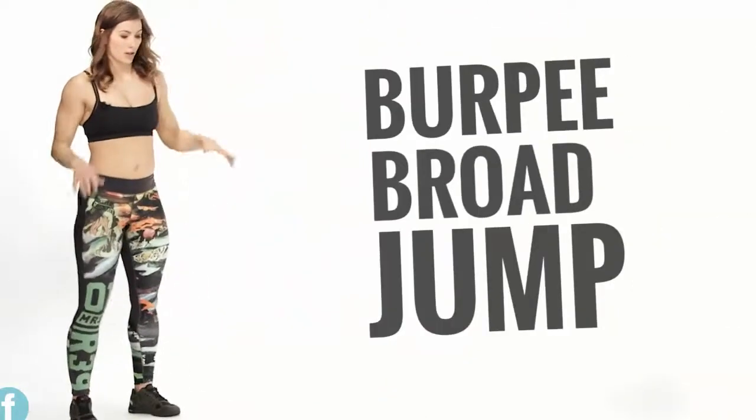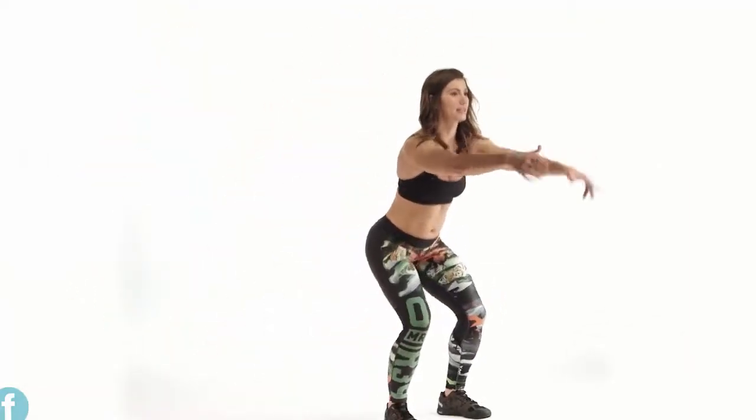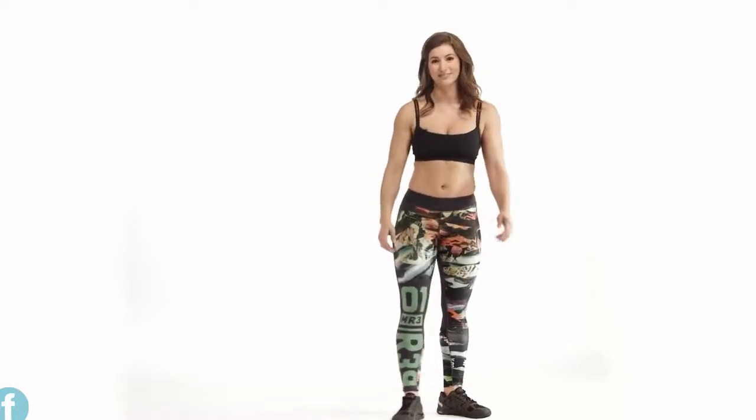This is your burpee bar jump. It's the basic foundational burpee, and we're adding a forward-progressing jump right afterwards. This is something I want you to be able to travel and do, so do multiple in a row — make sure you've got a space set aside. We could go two to four burpee bar jumps. You're going to drop down, do your foundational burpee, chest down, press through and land. At this point, you swing the arms back, broad jump forward, land, and then go right into the next burpee. That is your burpee bar jump.